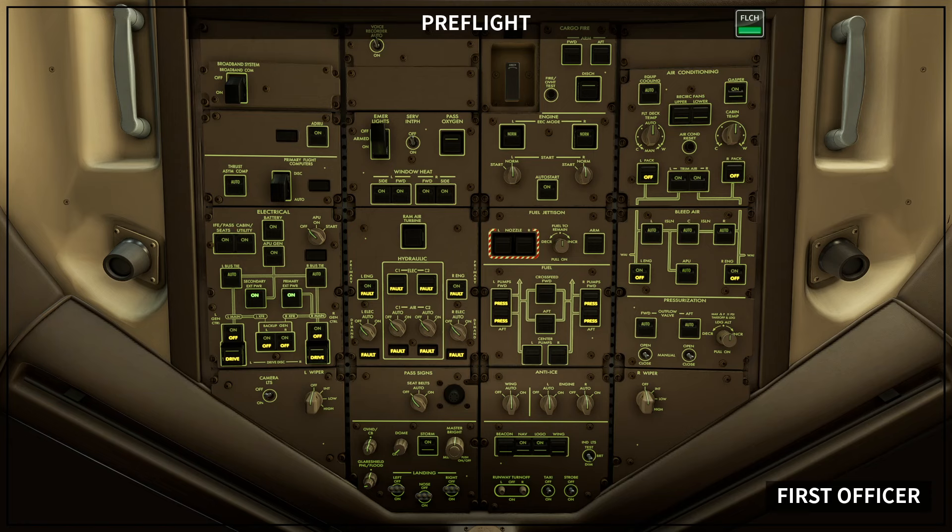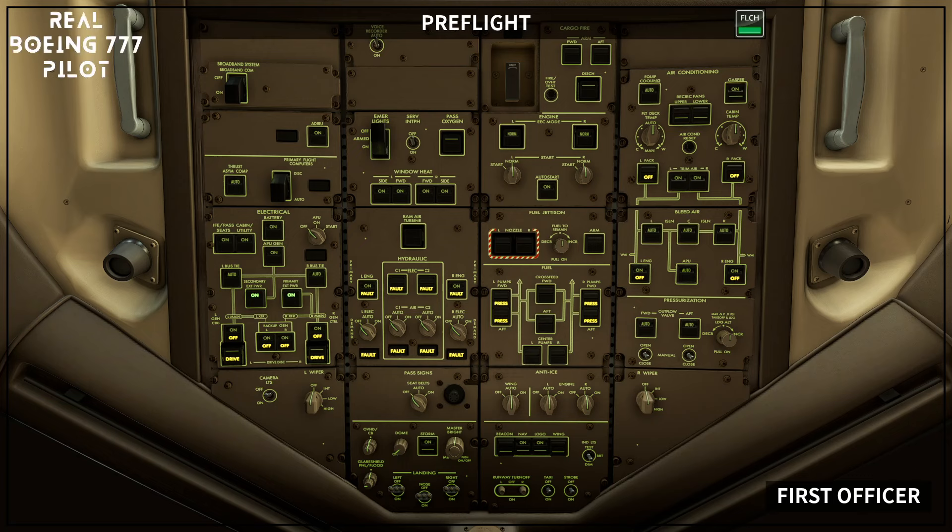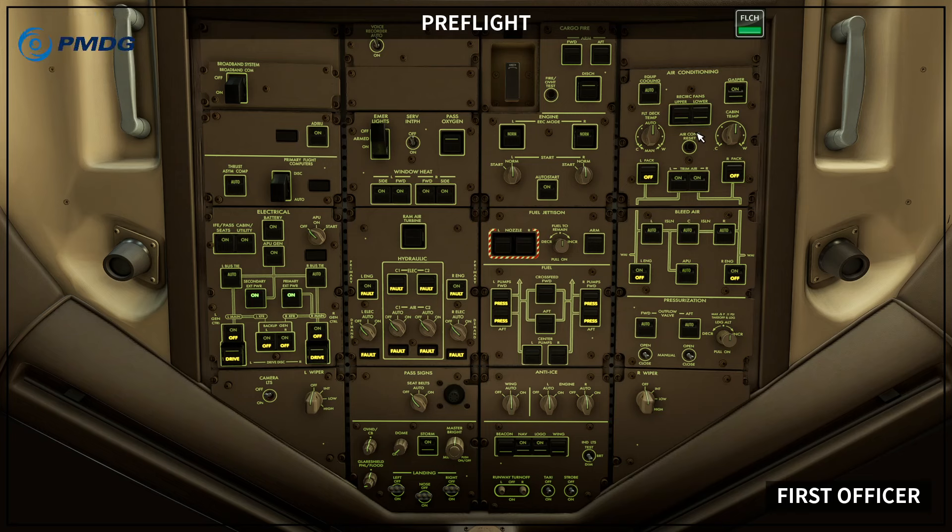Air conditioning panel set: equipment cooling switch auto — verify override light extinguished. Gasper switch on. Recirculation fan switches on.